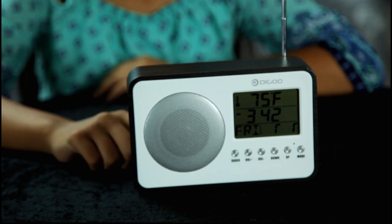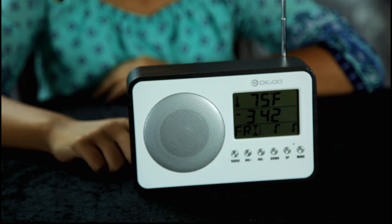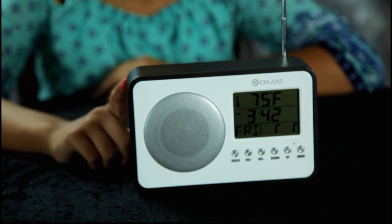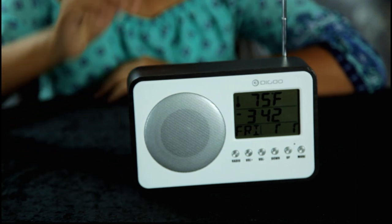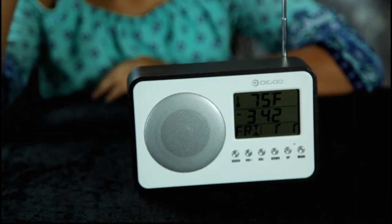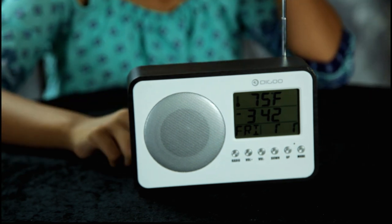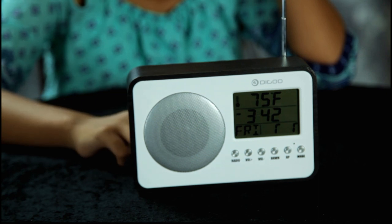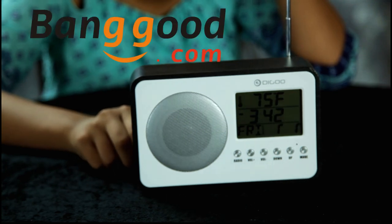We were without power for 10 days. So when we heard there was a hurricane coming, we thought we'd get a radio in case we lost power. But we did not have an AM FM radio that ran on batteries. I went to Walmart, I went to Target, and it's hard to find a battery operated radio in stores these days. I had to order this from China — BangGood.com.